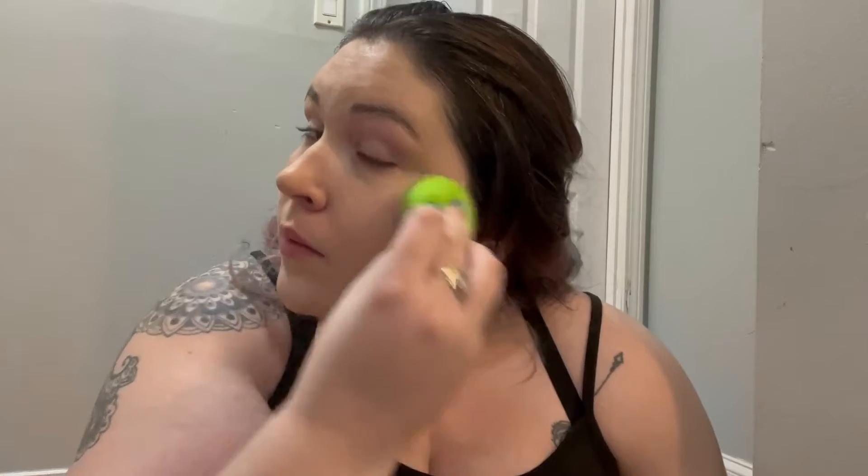This isn't a full coverage foundation but you can definitely build it up. I tend not to need to. I don't have a mirror either. I also don't really have any clothes, so enjoy this. Just going to go ahead and put this on like normal. The lighting is so bad, but I will get a good close-up of the final result — I promise. The lighting makes it look bad but I promise.